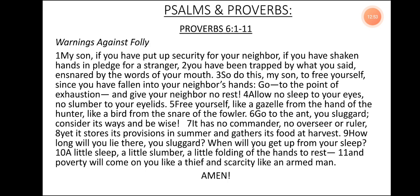Psalms and Proverbs, Proverbs 6, verse 1 to 11. Warnings Against Folly. My son, if you have put up security for your neighbor, if you have shaken hands in pledge for a stranger, you have been trapped by what you said, ensnared by the words of your mouth. So do this, my son — to free yourself, since you have fallen into your neighbor's hands: go to the point of exhaustion and give your neighbor no rest. Allow no sleep to your eyes, no slumber to your eyelids. Free yourself like a gazelle from the hand of the hunter, like a bird from the snare of the fowler. Go to the ant, you sluggard — consider its ways and be wise. It has no commander, no overseer, no ruler. Yet it stores its provisions in summer and gathers its food at harvest. How long will you lie there, you sluggard? When will you get up from your sleep? A little sleep, a little slumber, a little folding of the hands to rest — and poverty will come on you like a thief, and scarcity like an armed man.